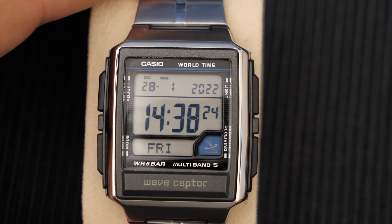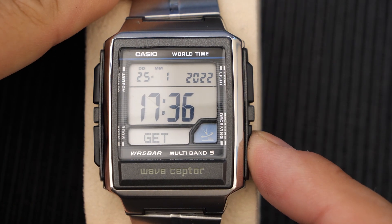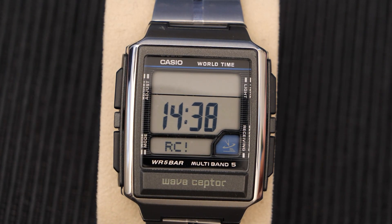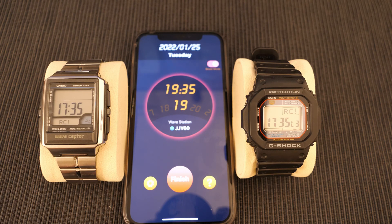You can see I've changed the time zone back to Tokyo. Now if I hold the bottom right button, the watch will go into receive mode and start looking for the radio tower, which in this case is our fake tower we've set up with the phone. I've sped this up a bit because it takes about a minute or so, and you can see I've actually got two watches synchronizing at the same time. You need to keep them quite close to the phone with very little external noise, and the watches will eventually get the signal.